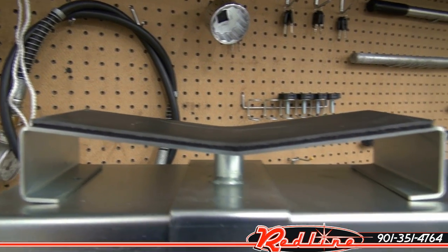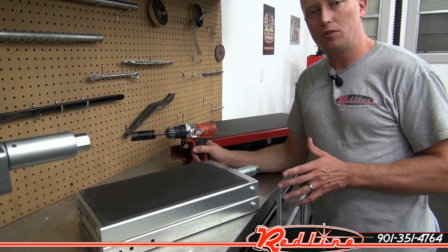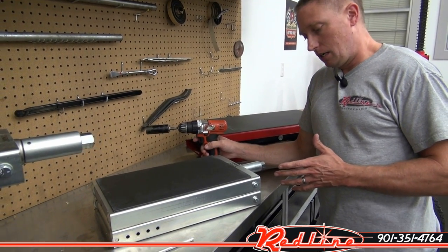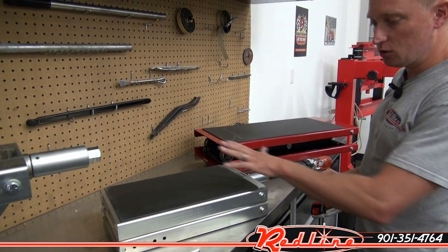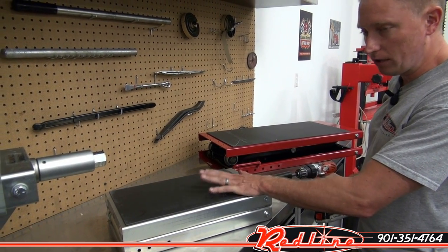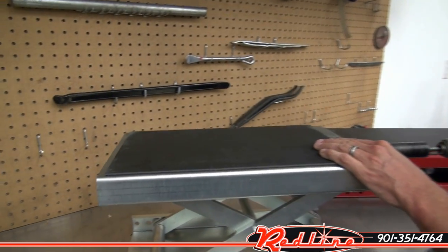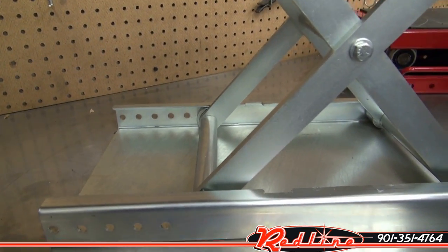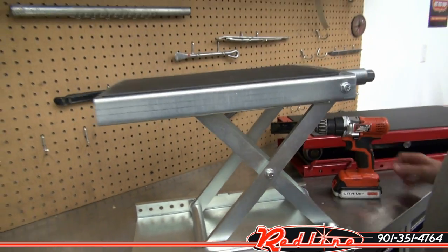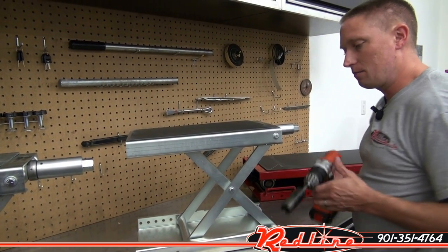So we'll have a look at their next jack — this is their low boy jack. This one's really better suited to four-wheelers. Same 750 pounds of capacity. I'll raise it up. This one has got a rubber mat already glued to the top, whereas the universal jack over there does not. And again, same kind of pin — goes through the bottom, does the exact same thing.